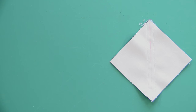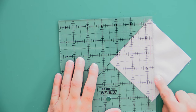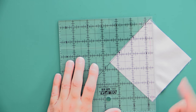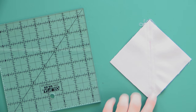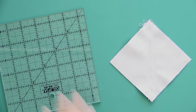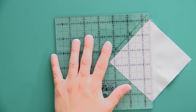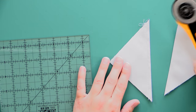Now it's quality check time. I'm lining up the edge of my ruler with that seam — I want to make sure I'm either right at half an inch or a little less. Ideally, you want to be somewhere between three-eighths of an inch and a half inch where your seam is, because that means you've sewn a scant quarter seam and you'll have no problems going forward, as long as you've lined up your corners correctly and cut everything to the right size to start.